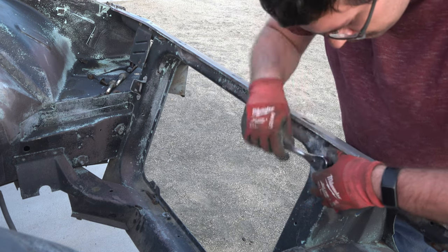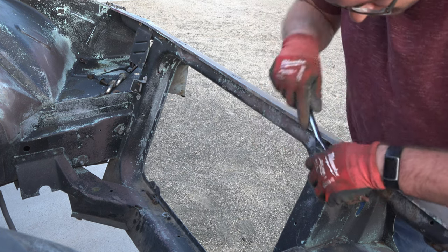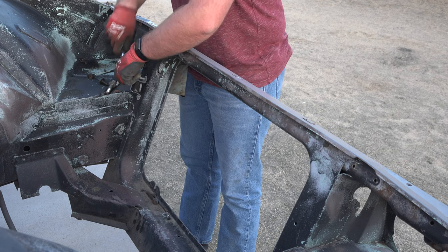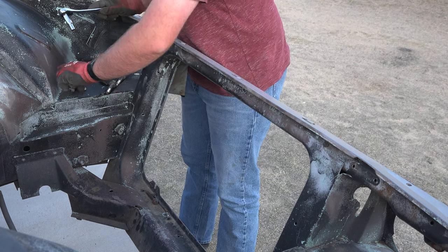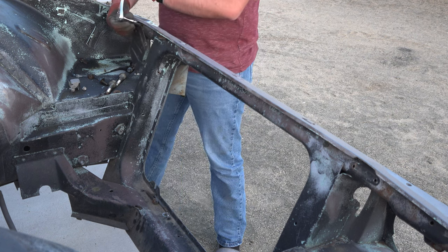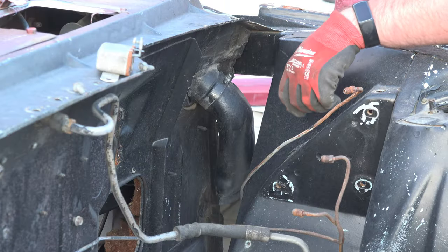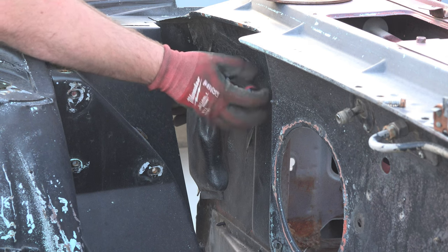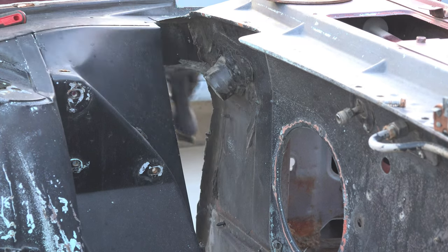Staying on the front side of the car, I wanted to finish cleaning out the engine bay. First up was the starter solenoid, then another small electrical piece, and finally a metal shield. Next up were the drain boots for the cowl, which were only slightly dry rotted.